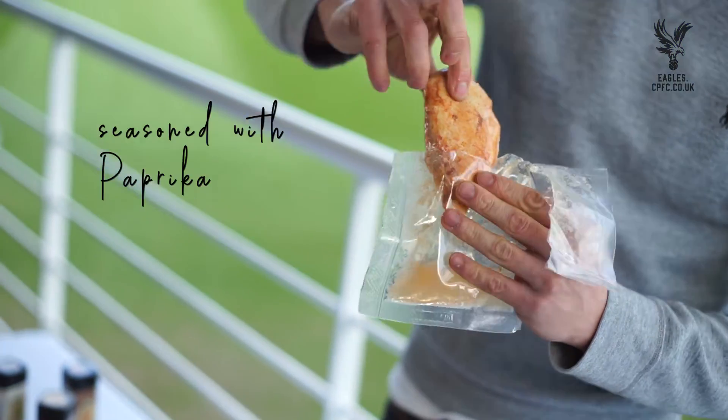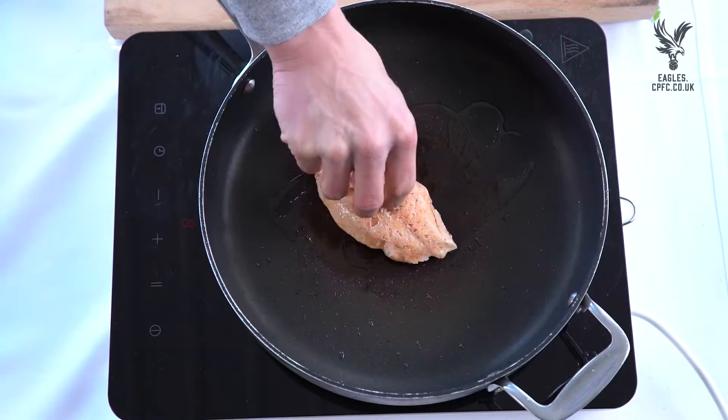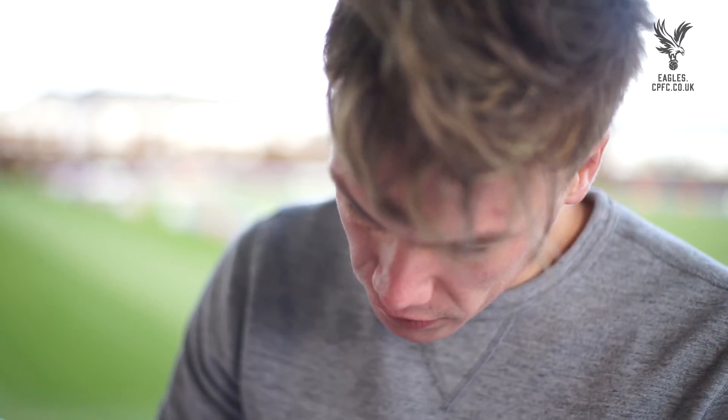The water bath chicken, seasoned with a little bit of smoked paprika. We're looking at just sealing it, just to get some colour onto the meat. You want it just nice golden brown. Turn off the hob and we're just going to lightly glaze that — just perfect.